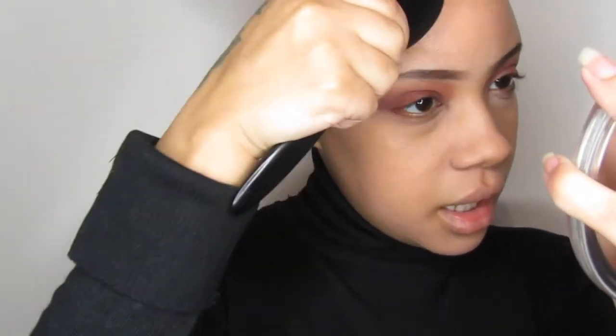One thing I will say is that it doesn't really say on the bottle what kind of finish it's supposed to be, but from wearing it myself, I find that it's a very natural matte foundation. In areas where you may have a little bit of natural reflection, you'll still get a little bit of that. So it doesn't dry down completely completely matte, but it's still quite matte. As I look at this, I feel like I need another layer — there are certain areas that just need a little bit more help.